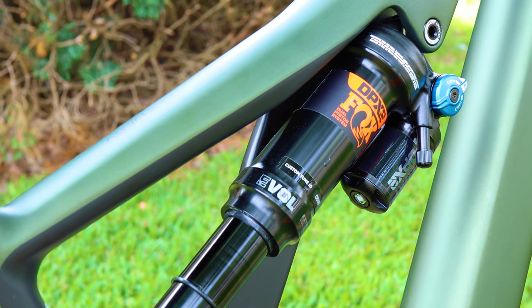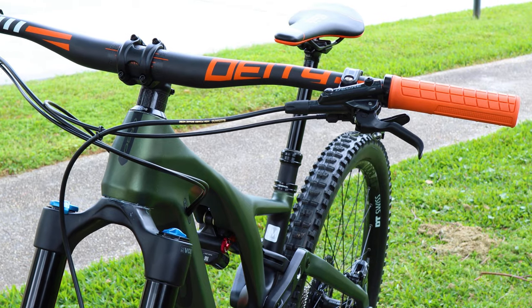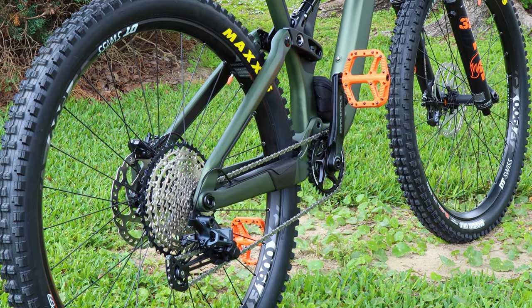Hopefully soon I'll get to borrow this bike for a trail review and give you my take on how it rides. Thanks for watching — make sure to like this video and subscribe for more. Remember, the ride is a cure, and I'll see you later.